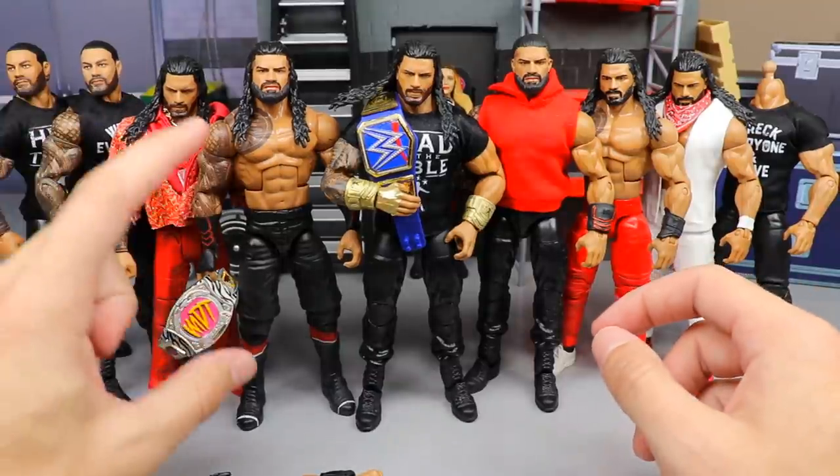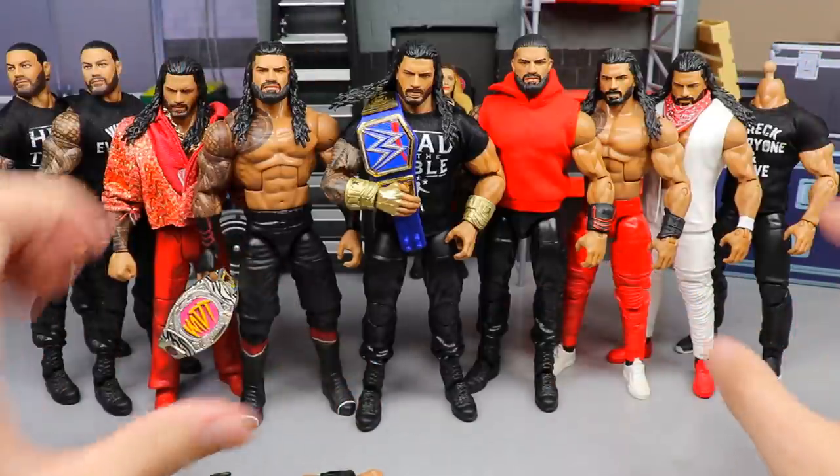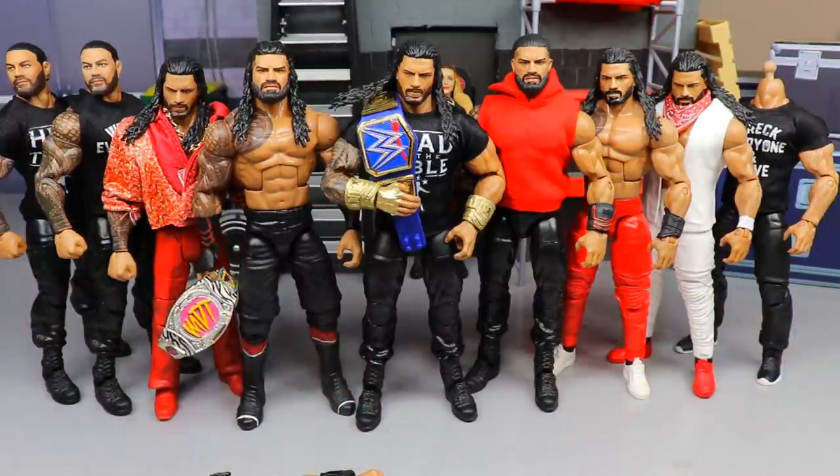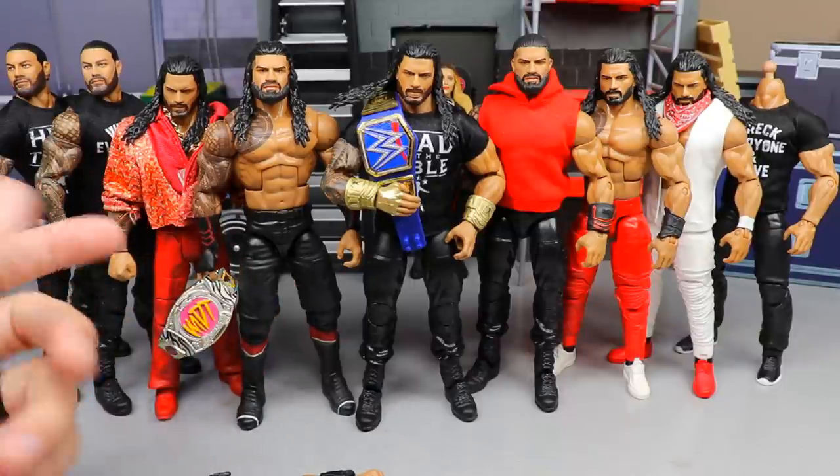What we're going to be doing today is upgrading our MDT Champion, and I cannot wait. It is going to be an epic little formula that we're going to throw together to update our Roman Reigns and make him even more badass than he looks right now. No BS — this is probably one of my favorite Romans.